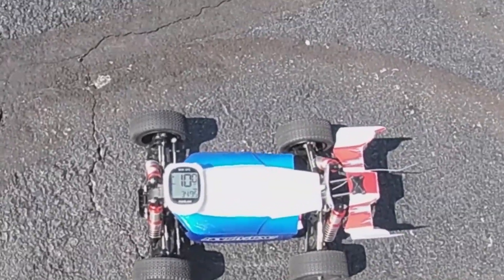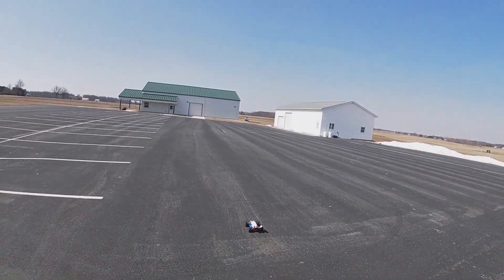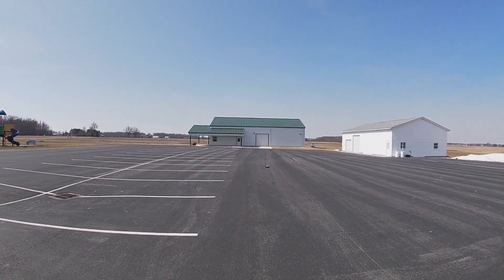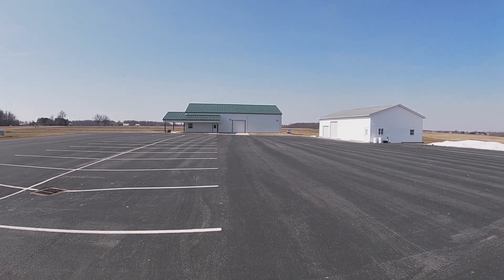Hope you guys can see that — it is 10 miles per hour, making sure the GPS works. We're gonna do three runs on 2S. It is a bit windy out here.